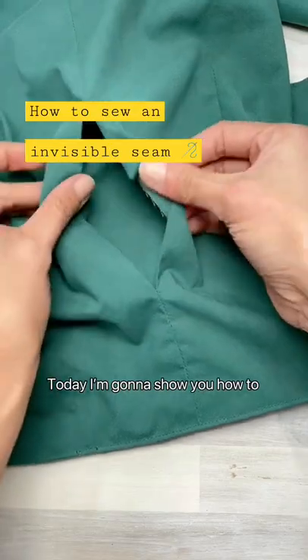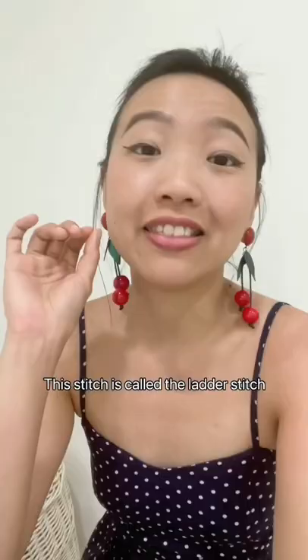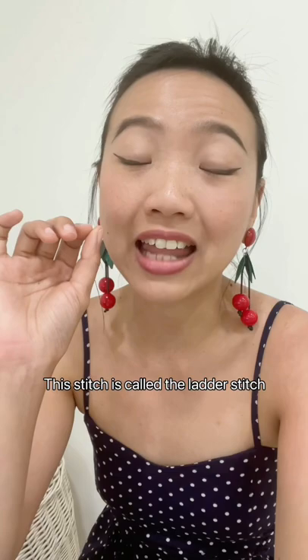Today I'm going to show you how to sew an invisible stitch by hand. This stitch is called the ladder stitch and it's basically the most easy and straightforward hand sewing stitch. To do this you need a sewing needle,